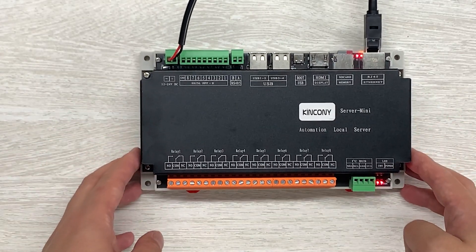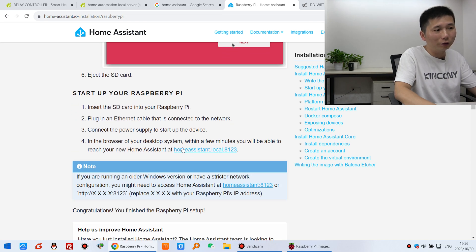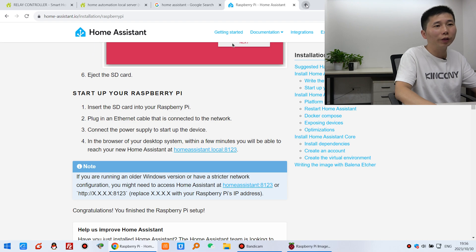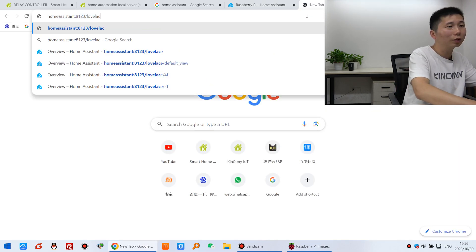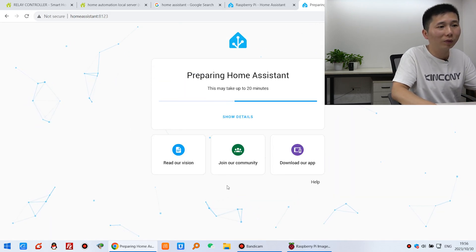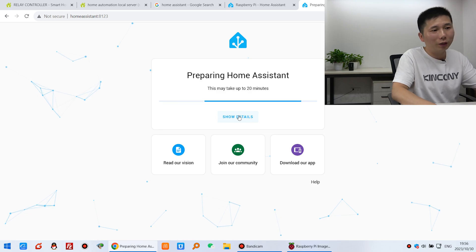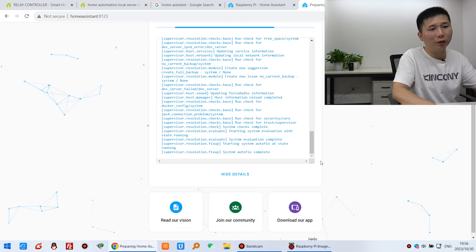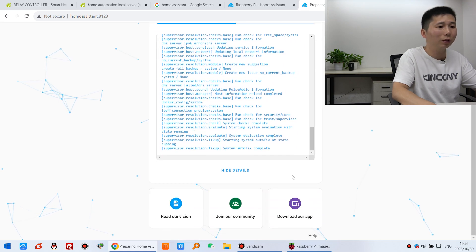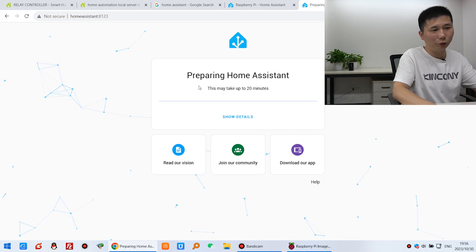Wait for a moment. Now look at the Home Assistant install guide — you just need to input the URL in your browser, open Home Assistant, and press enter. You will see the web page. It will take about 20 minutes to install. You can click 'Show Details' to see the log output for Home Assistant. Just wait about 20 minutes.